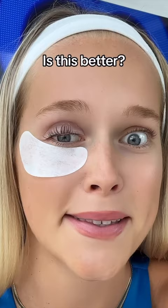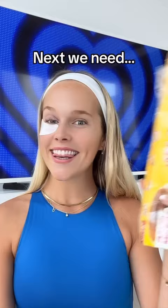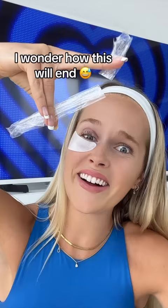Is this better? Back with the chemicals — let's apply some more. Next we need some plastic wrap. Fold it. I wonder how this will end. You need to cover these. Then put a timer on for 10 minutes. This is like a little toilet.